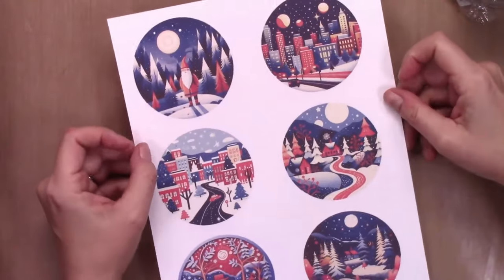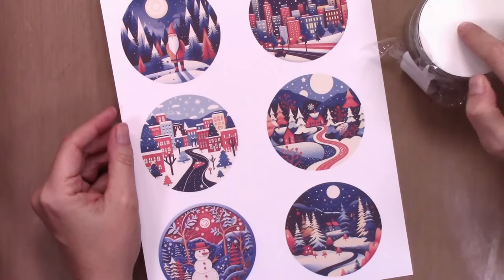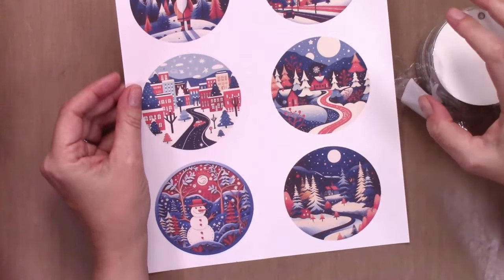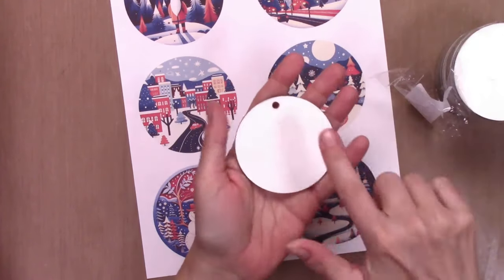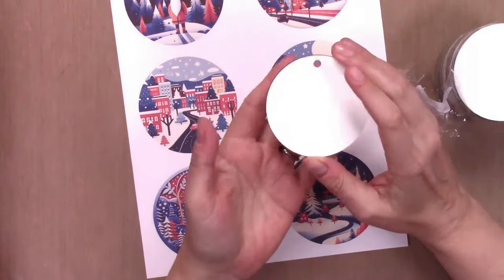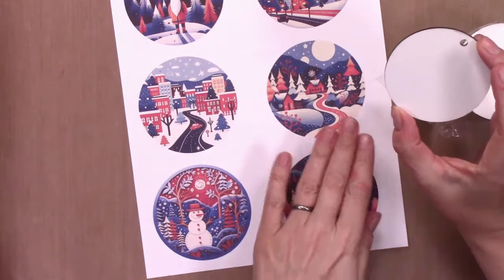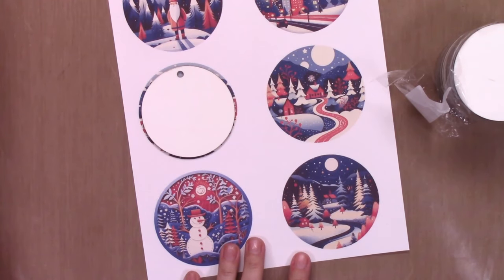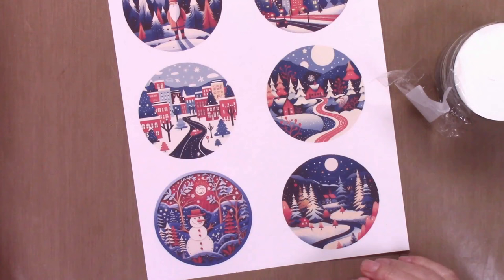First, what you're going to need is a set of ornament designs, circular, sized to fit your ornament blank. My ornament blanks are three inches and I have sized these designs to just a tiny bit larger — I did 3.1 inches — just so I've got a little bit of overlap, because you do want the design to go all the way to the edge. It's tough to line up the edges of two circles exactly, so making your designs a little bit bigger gives you some play.